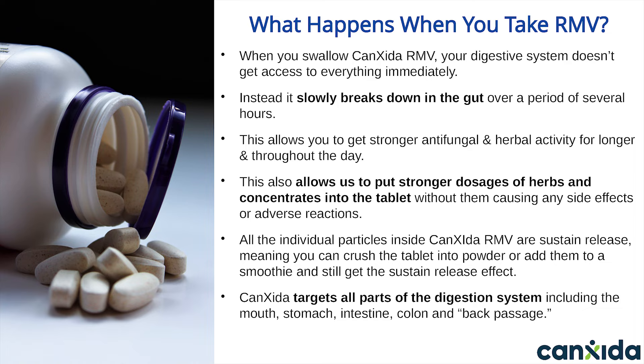Another benefit of taking a sustained-release supplement is it helps prevent die-off reactions. As you've likely heard, Candida releases waste particles and toxins as it dies, and these can cause quite a lot of symptoms and make you feel quite lousy, especially if you try to get rid of it quickly by taking huge doses all at once. Canxida solves this problem by cleaning the gut slowly and over a longer period of time. All the individual particles inside Canxida Remove are sustained-release — meaning you can crush the tablet into powder or add it to a smoothie and still get the sustained-release effect. Having Canxida be sustained-release also allows it to target all parts of the digestive system, including the mouth, stomach, intestine, colon, and more.